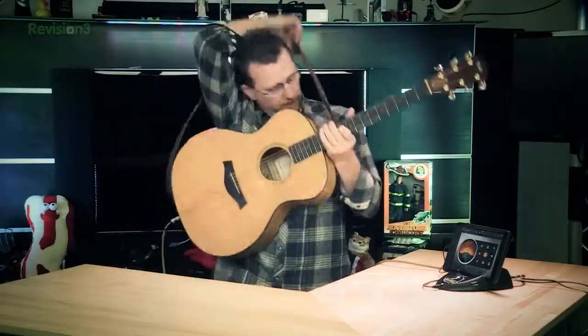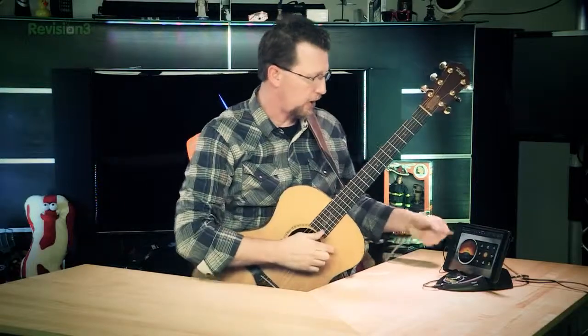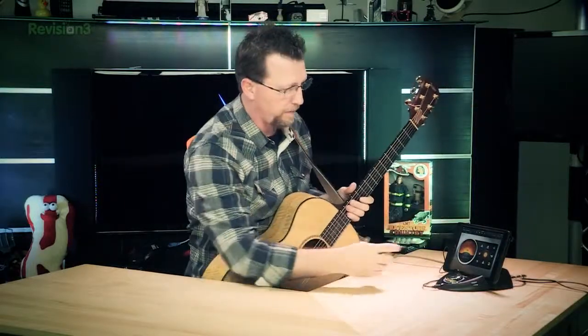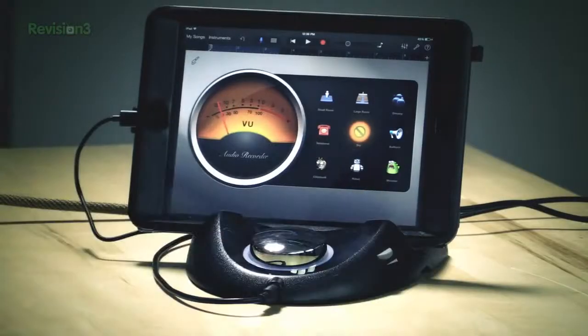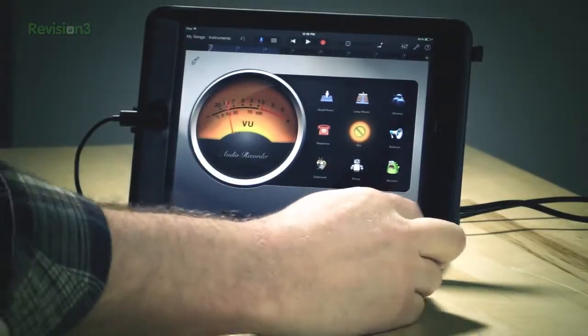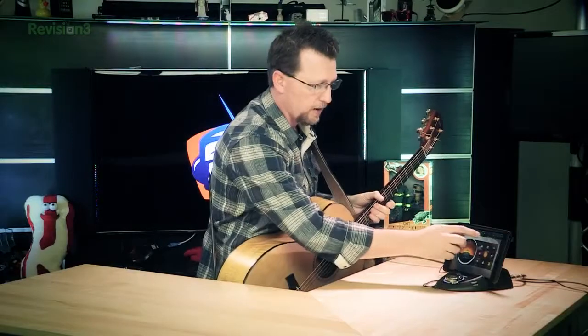One of my favorite features is a dedicated RCA line output so you can hook the device to your home stereo. Now we're going to record a guitar track on the Studio Connect. I've got my guitar cable plugged into the quarter-inch input on the back, and I'll do a little sample so I can set my audio levels.